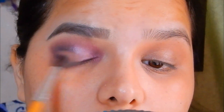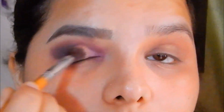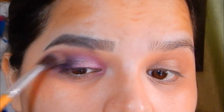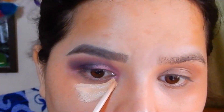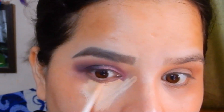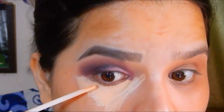I'm using the same blending brush to blend all the colors. While applying concealer on the under-eye area, I also used it to clean the edges of the eyebrows so they look sharper.